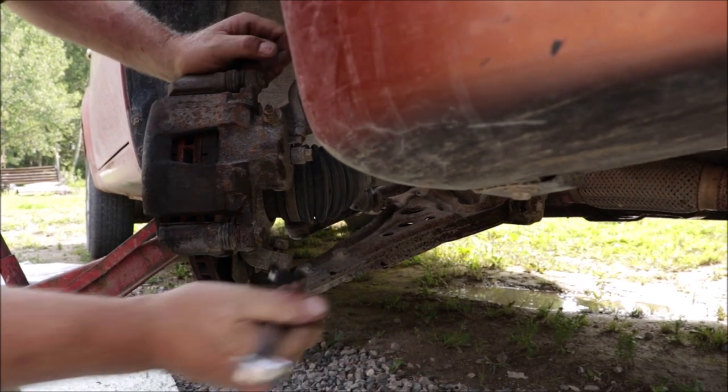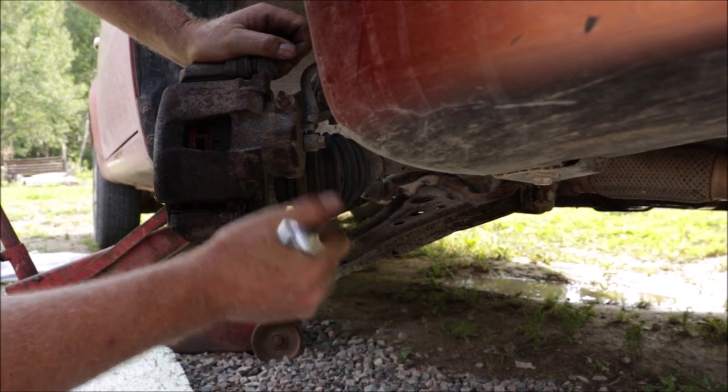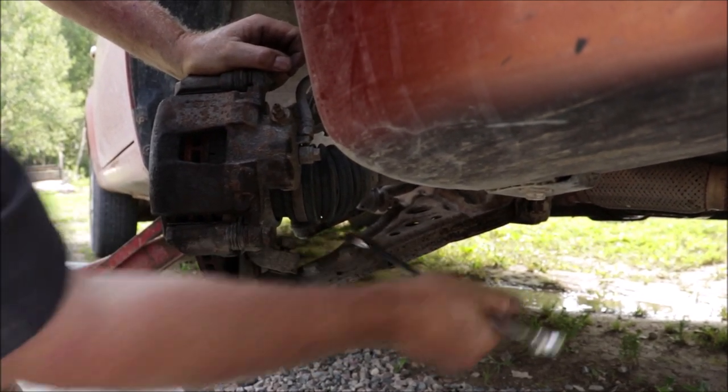Today I'm changing the lower control arm. We have quite a bit of slop in the bushings. I also have a bad tie rod end, so I'll be fixing that too, but not today.